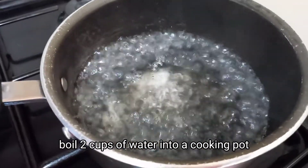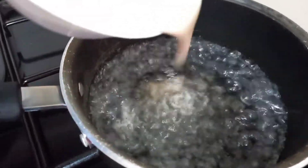Make a smooth paste without any lumps. Meanwhile, as you are preparing your paste, boil two cups of water in a cooking pot, then add the paste.